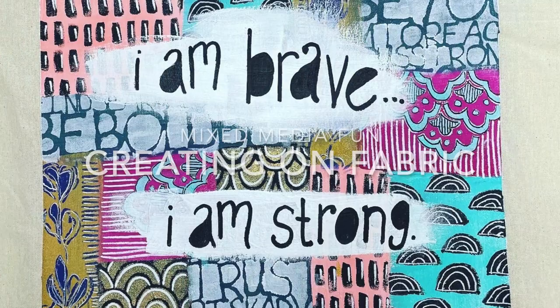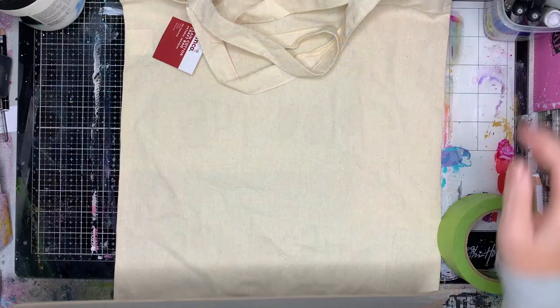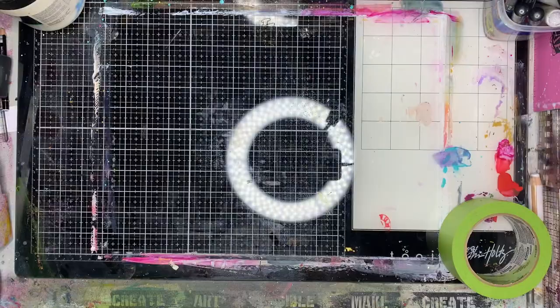Hi everyone, it's Niamh here and welcome to my art journaling channel. Today we're going to be creating a canvas bag using all our mixed media products.